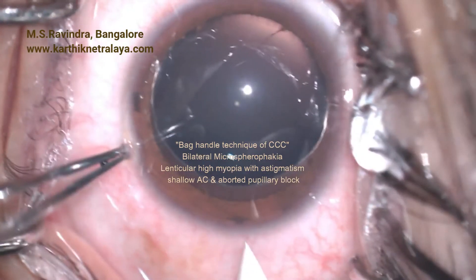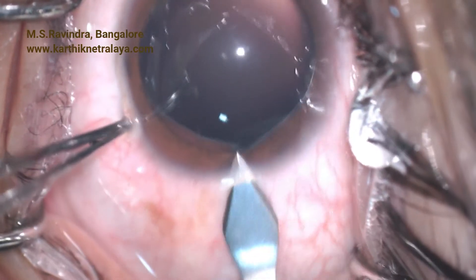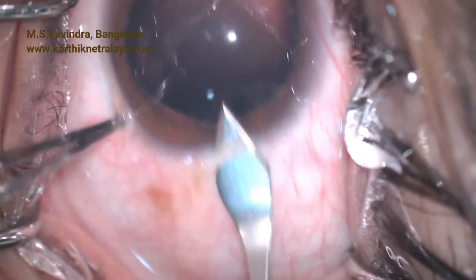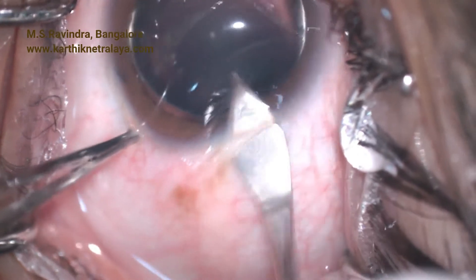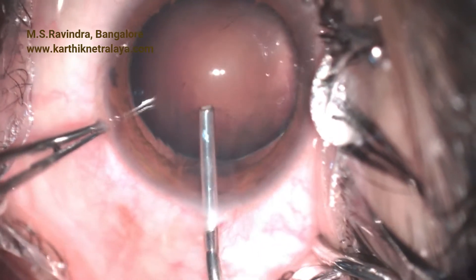Lens extraction was considered as an option for this patient with bilateral microspherophachia who presented with very high myopia, astigmatism, and recurrent attacks of high pressures due to pupillary block glaucoma.